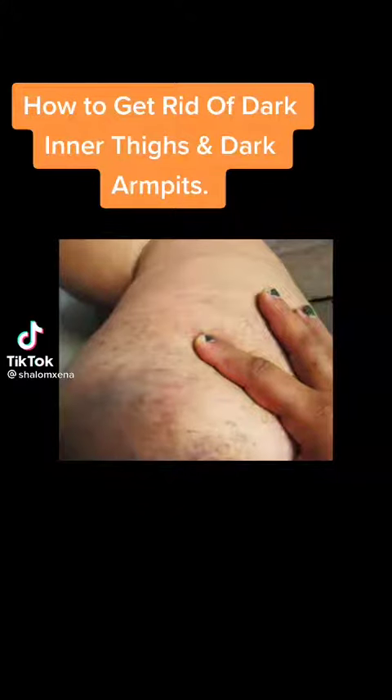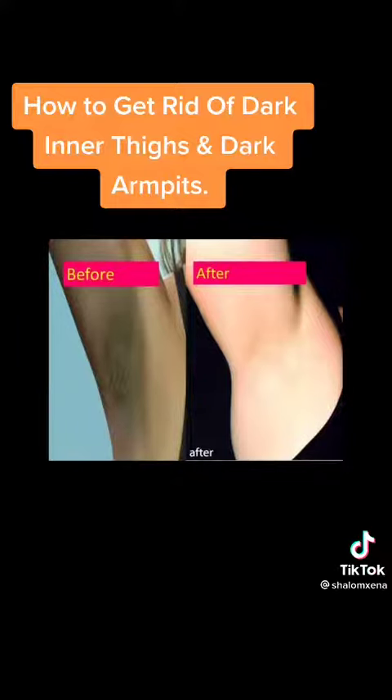Hello, have you been looking for a way to get rid of dark inner thighs and dark armpits? If yes, then this remedy is a fit for you.